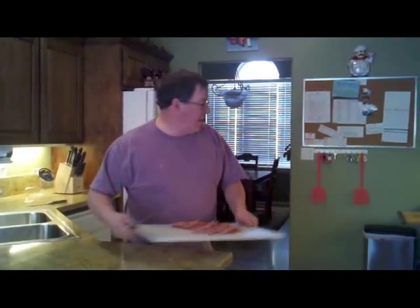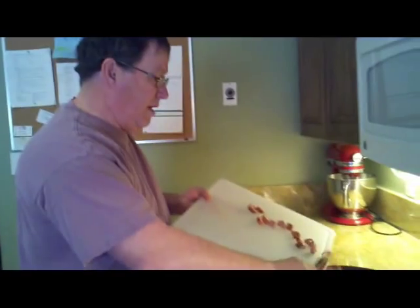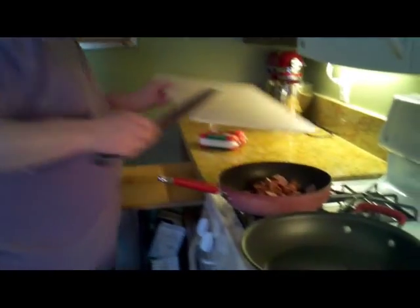What I do is I'll take the bratwurst and brown it, and I'll put lemon pepper and garlic powder on it. Now make sure you use garlic powder, not garlic salt. There's a big difference because there's a lot of salt in some of the other ingredients we're putting in, so make sure you use garlic powder. And we'll do the same thing when we brown the hamburger.